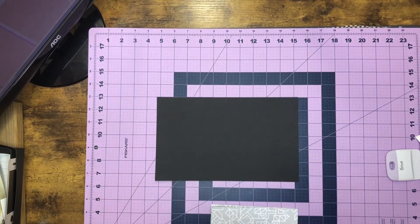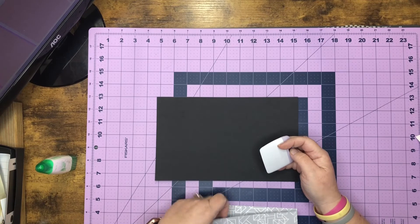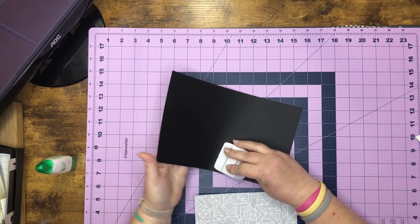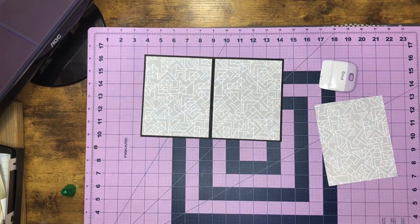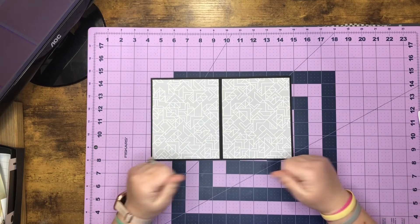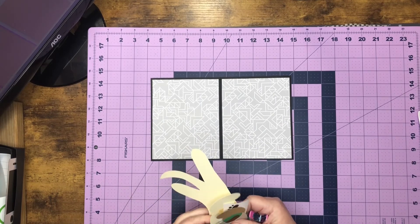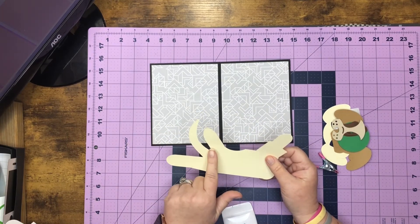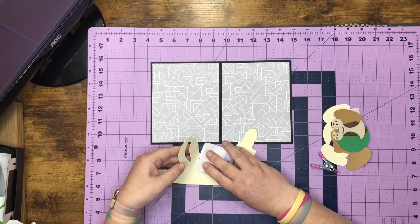Okay, now that we're at the table we can fold our score lines and place our pretty paper on our card. The card is going to open this way this week. Once we have that done it should look like your card base. This is a relatively easy card to score. I like to start on the tail end, and what we can do is fold our score lines into us.